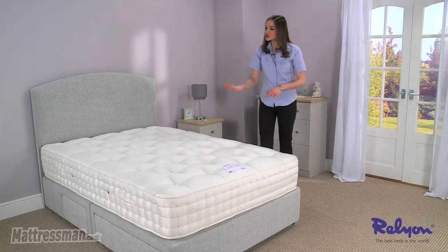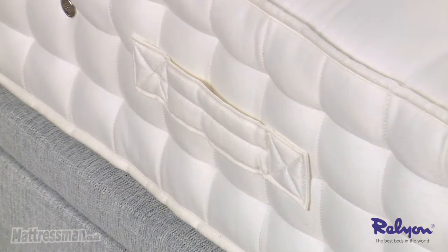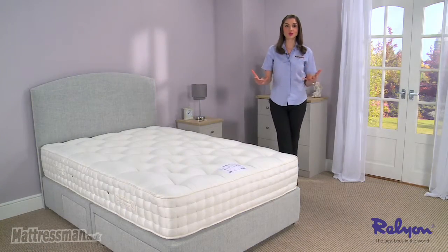This mattress is two-sided. We've got the flag stitched handles to help flip it over now and again, and to help with seasonal rotation, keeping it fresh all year round.